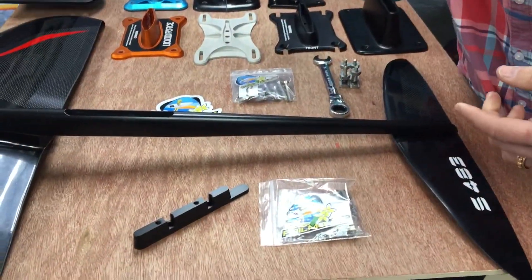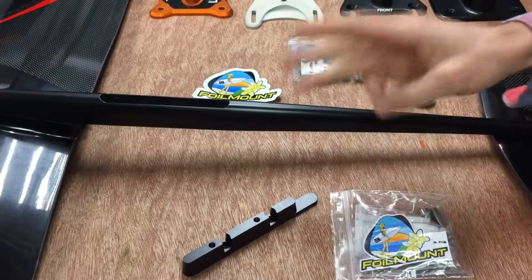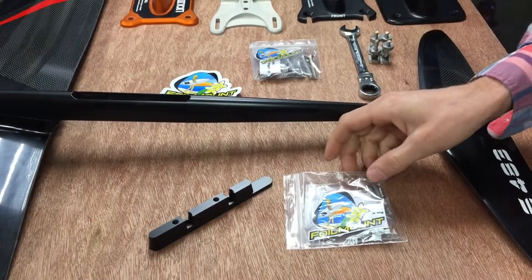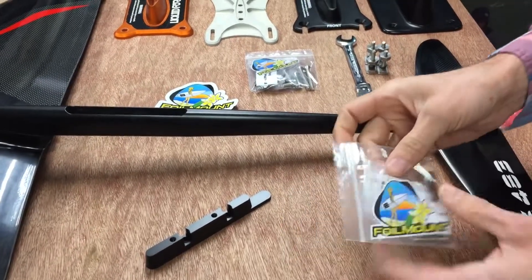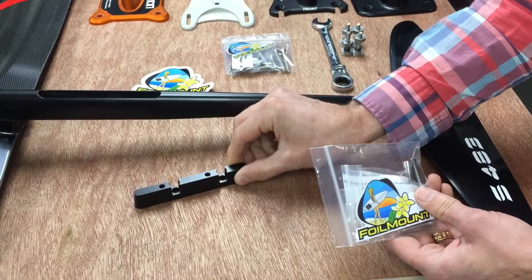The foil mount Moses to Slingshot adapter plate hooks the Moses fuselage to a Slingshot mast and base plate. This is a way to inexpensively get a short mast for your Moses system for shallow water or for learning.